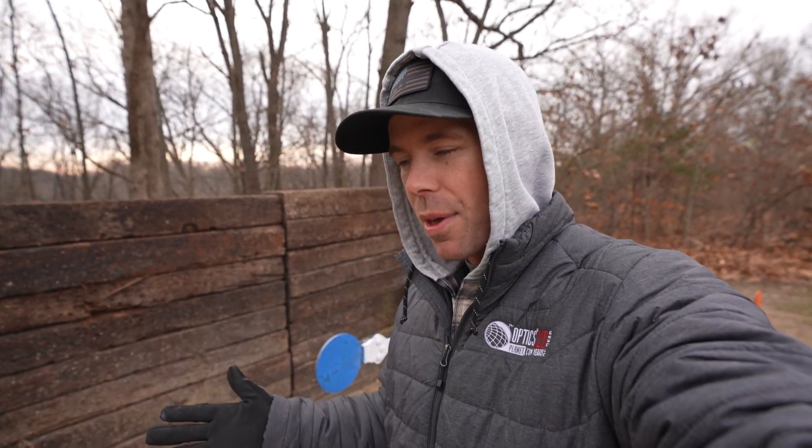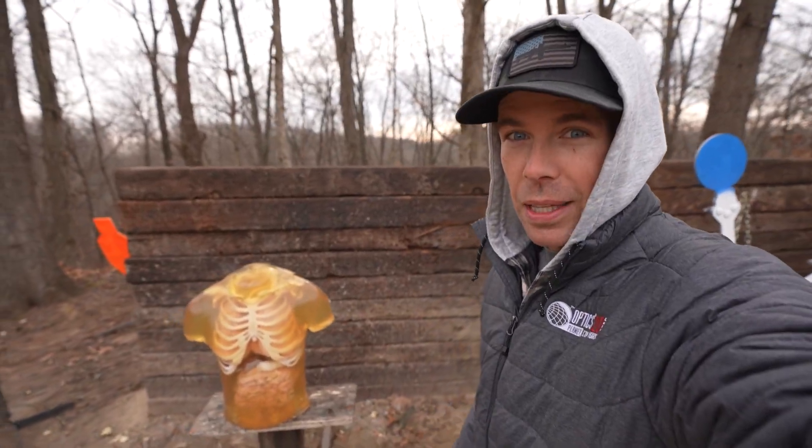We've done videos in the past intentionally causing ricochets, and other channels have done it as well. I think Demo Ranch did one where he was bouncing bullets off multiple targets, and it was pretty cool. But recently it got me thinking — how dangerous or how effective would a ricochet like that actually be? And there's only one way to find out: a human torso from Ballistic Dummy Lab.